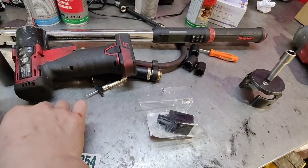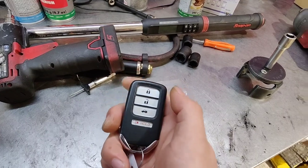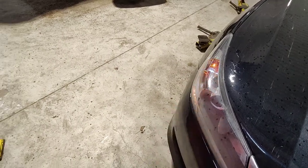I got a customer complaint. He is saying that when he locks the door, the car doesn't beep at him anymore. This is a 2013 Accord. Of course it doesn't beep.